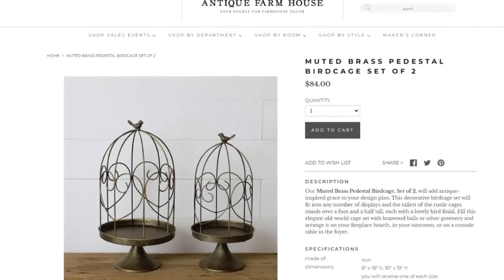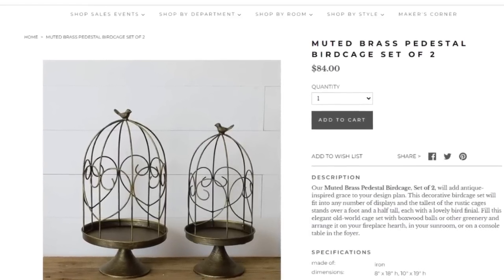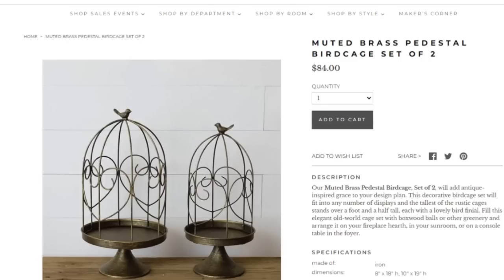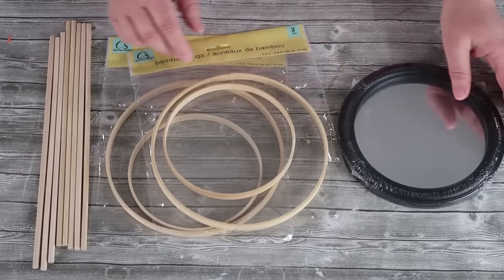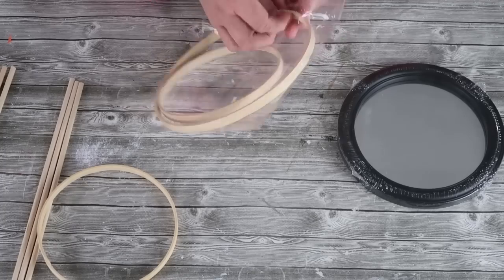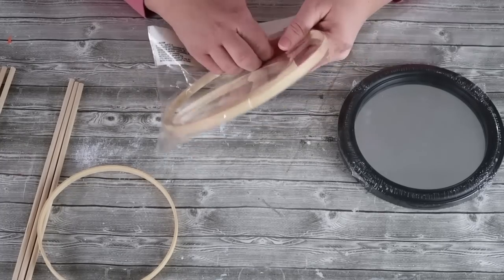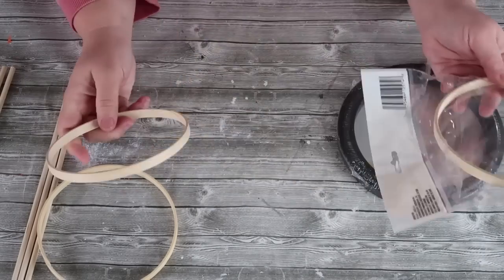I thought this domed bird cage was so beautiful and I wanted to make my own version of it, and I found the perfect things from the Dollar Tree to do that. We're going to take one of these mirror round frames from their home section. We need three of these smaller circles from the wooden bamboo circles, and then we need eight dowel sticks from the crafting section.